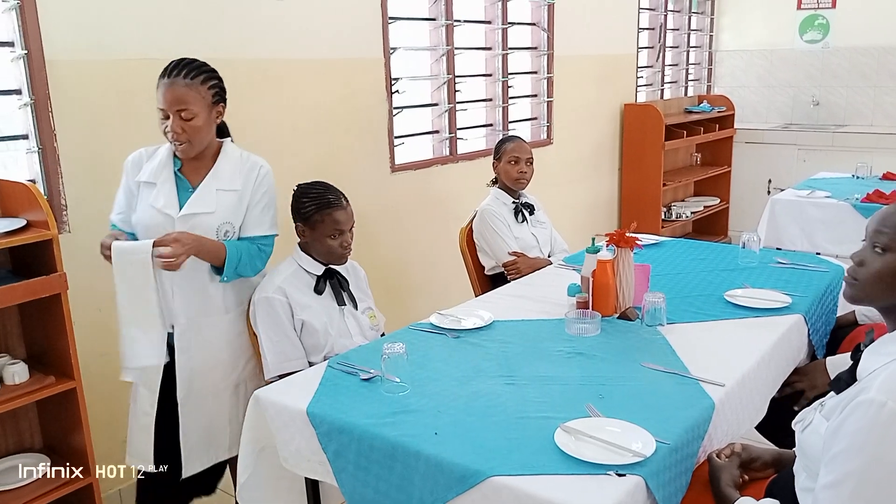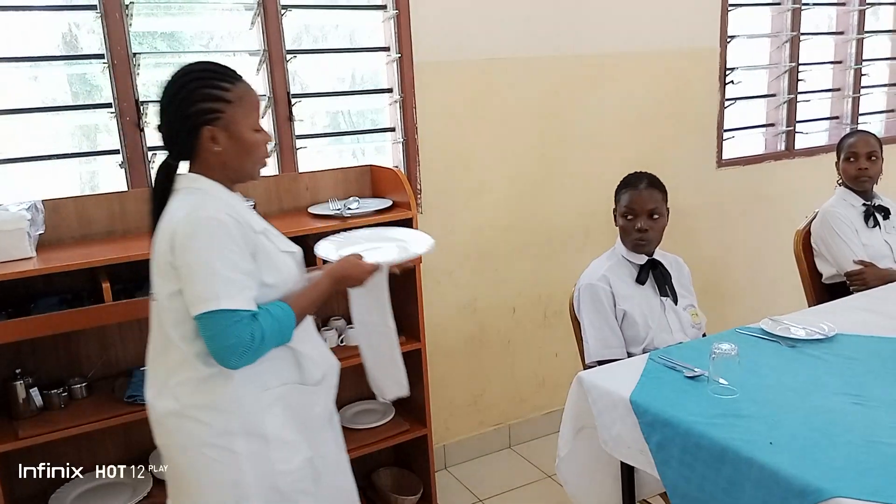Now after you've done the covers, that's when you go to the service of the curry. So I'm going to demonstrate the silver service of two plates of curry. The first thing we need to do is serve the plates.